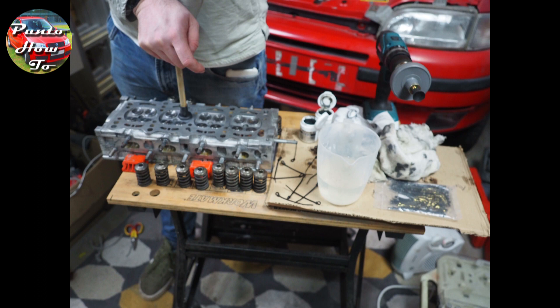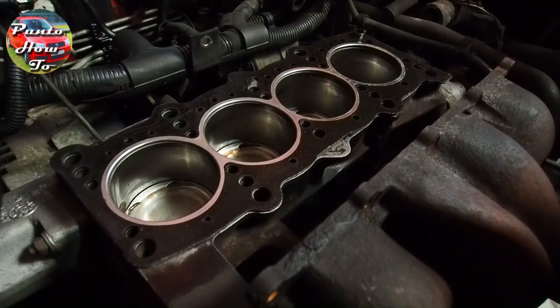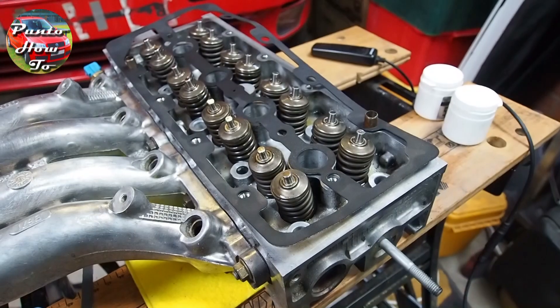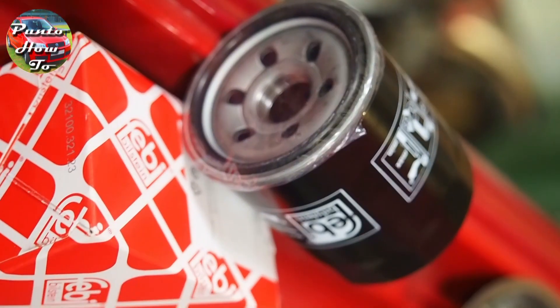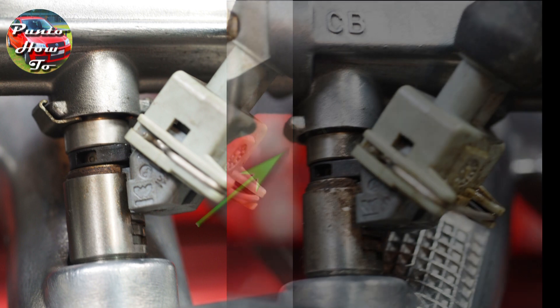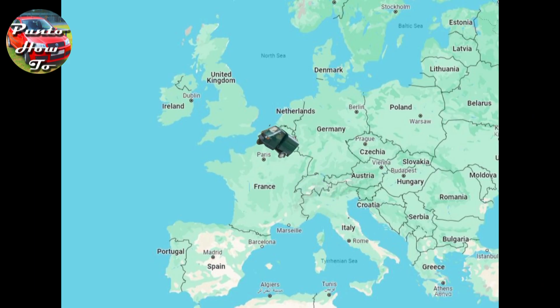Welcome to another episode of Punto How To. I have spent the last two months stripping down and rebuilding the engine on this ultra-rare Italian super mini. You will know if you've been following this series that in the last video we had the engine ready to be reassembled and we had gathered all of the new bits we'd need. This has taken a lot longer than expected as I lost a clip for one of the fuel injectors and had to wait for that to come from Italy. But now I have all the parts, let's put this engine back together.